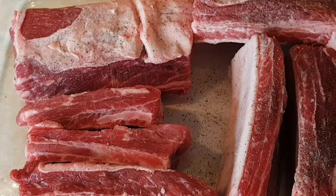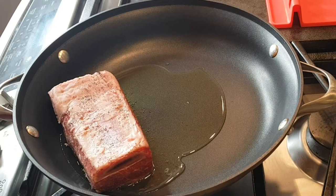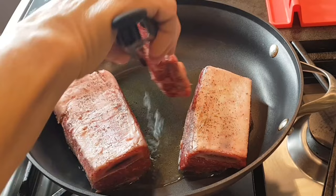Right here I have a skillet. It's nice and hot with three tablespoons of oil. I'm going to put all my ribs because I want to sear them on all four sides.